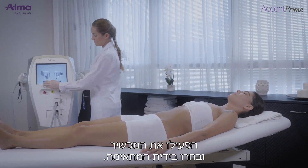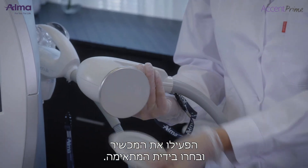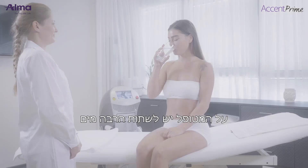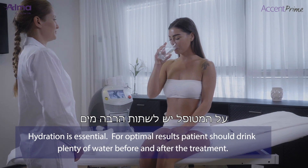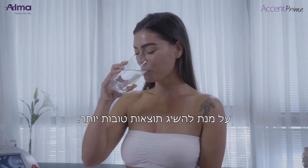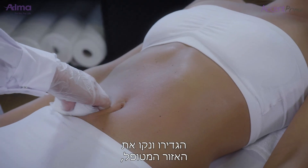Turn the platform on and connect the suitable applicator. Hydration is essential for optimal results — patients should drink plenty of water before and after the treatment. Define and clean the treatment area.